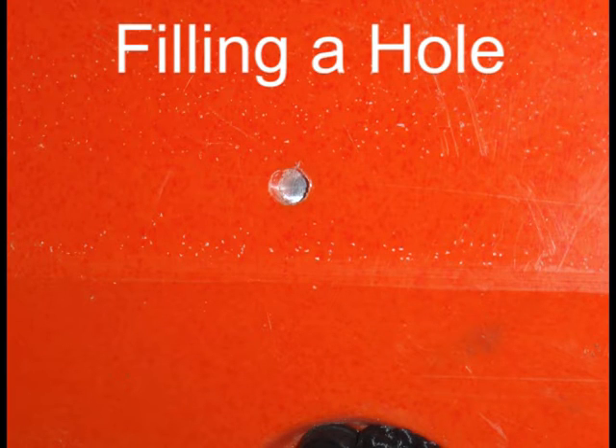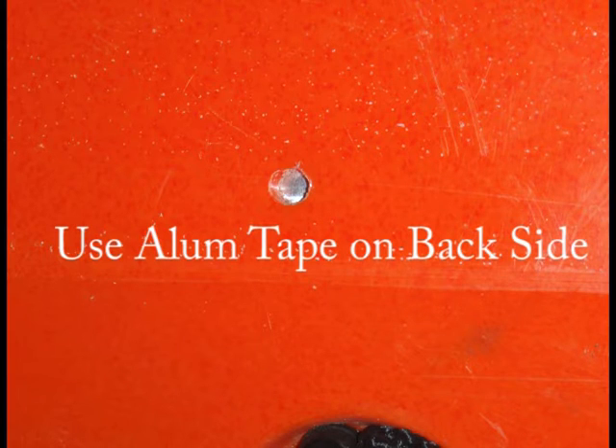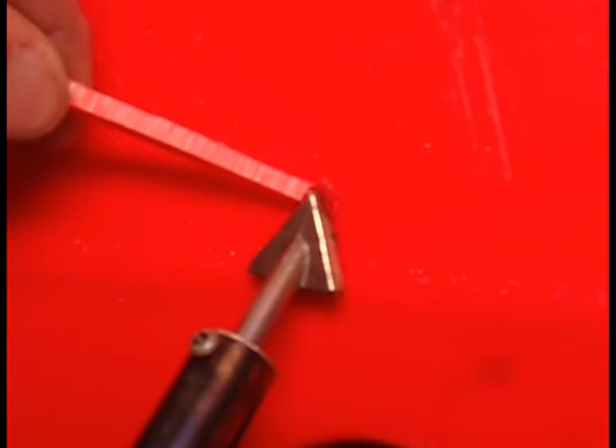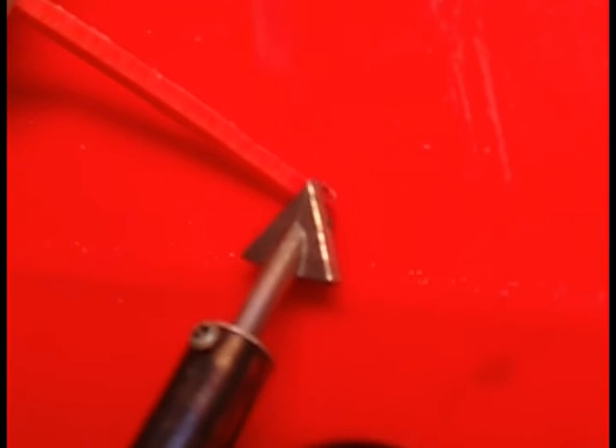Filling a hole requires a piece of aluminum tape on the other side. The tape keeps excess plastic from spilling beyond the other surface. Also, the tape prevents buckling in case of overheating. Place the welding plastic in contact with the hole and use a pointed tip to melt the plastic into the hole.